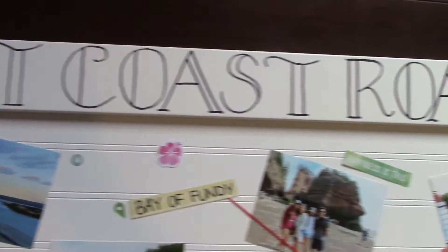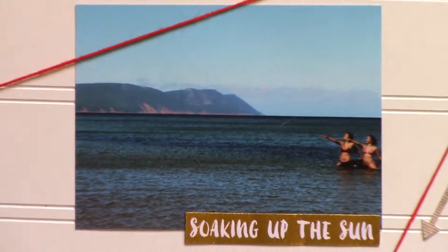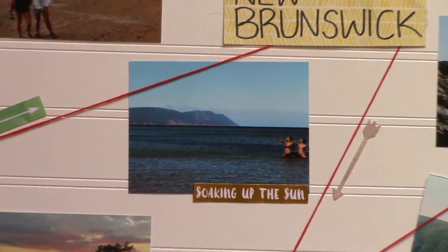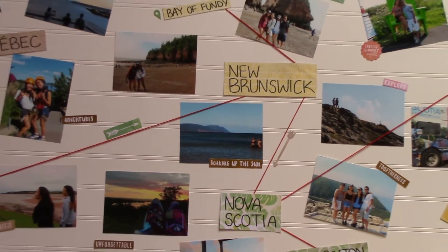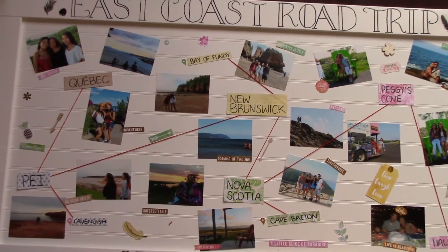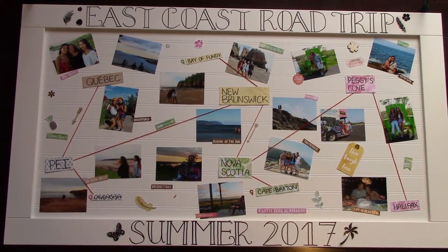Hey guys, so today I'm going to be showing you how to make this travel slash vacation collage. Over the summer, my family and I went on a road trip to the East Coast, and I thought it'd be really cute to make a collage and give to my parents for Christmas. This project only cost me about $15 in total, and it's a really great idea for a Christmas present or even just to hang in your room. Don't forget to subscribe if you enjoy.